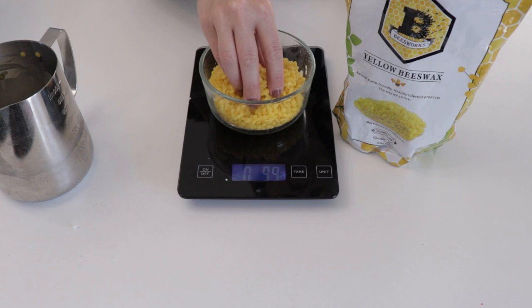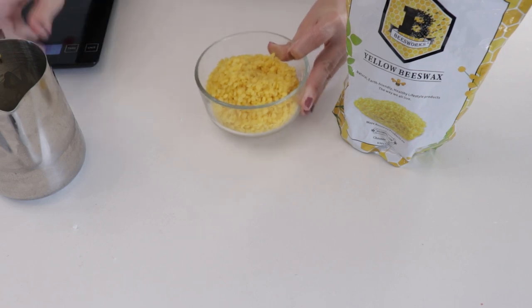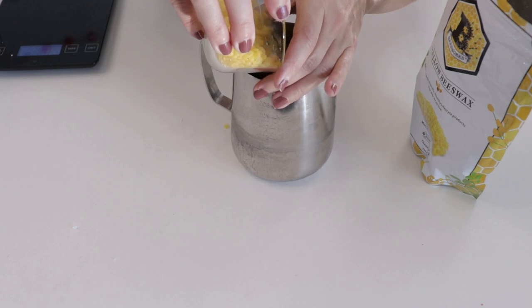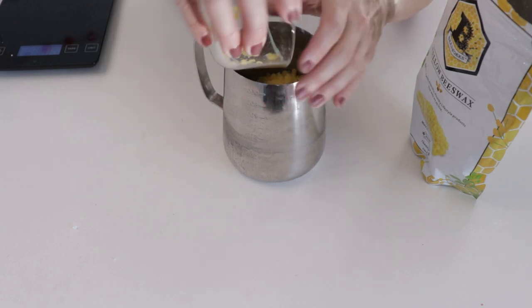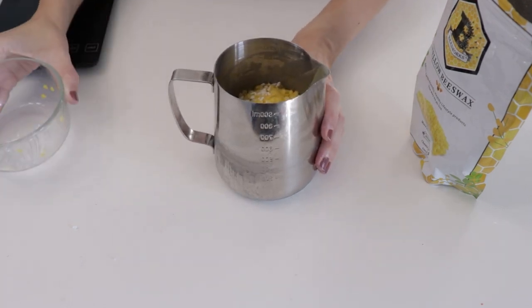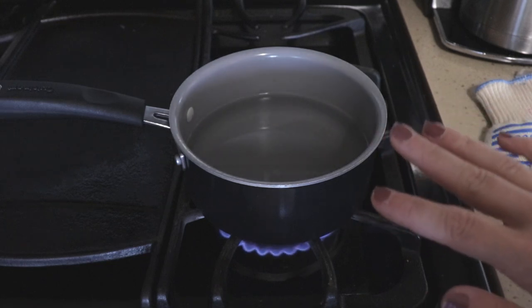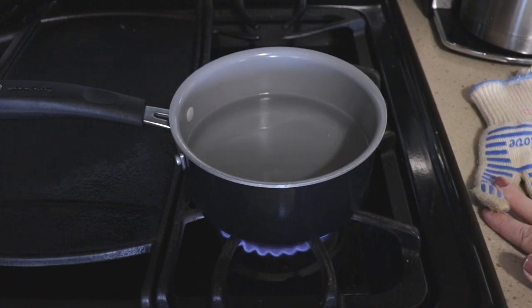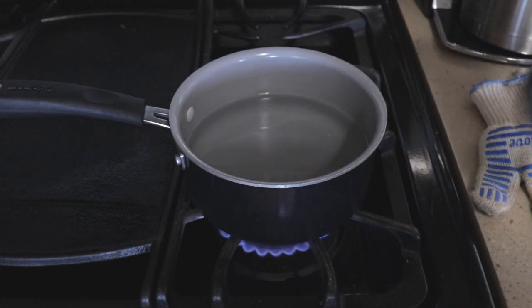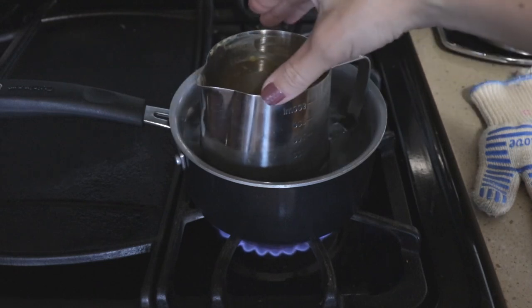Beeswax has a much higher melting point than soy wax, so getting it in pellets allows it to melt a little bit quicker compared to the big bars you can get. We're going to put it all together in the container and create a double boiler. I've got a pan on the stove with just a small amount of water, bringing it to a very low, slow boil. I've got a hot pad because everything we use is going to get very hot. I'll set my container filled with wax right in the pan.